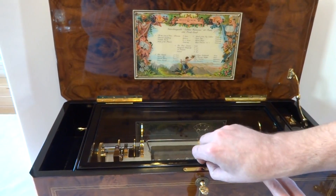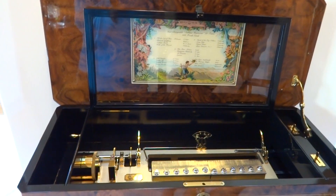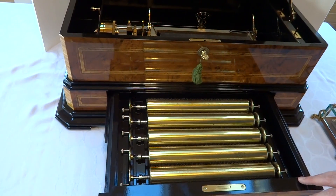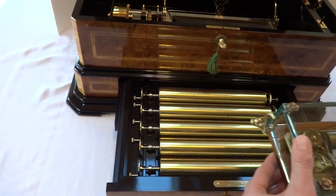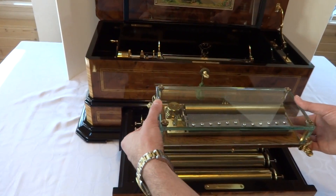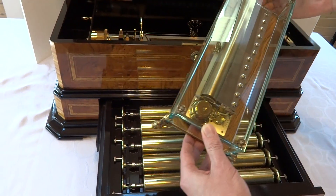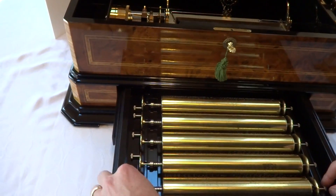It has the tune card with the 20 songs, and the inner lid, which is glass, also lifts up to access the mechanism. All of the cylinders are conveniently stored within the music box case. Just purely for scaling purposes, so you can see how massive this music box is — the Rouge 144-note music box, which is the largest normal music box that Rouge makes — you can see the difference in size between the two.